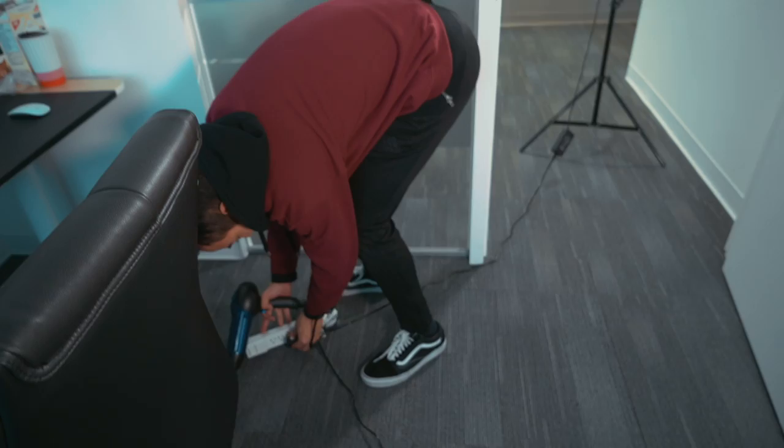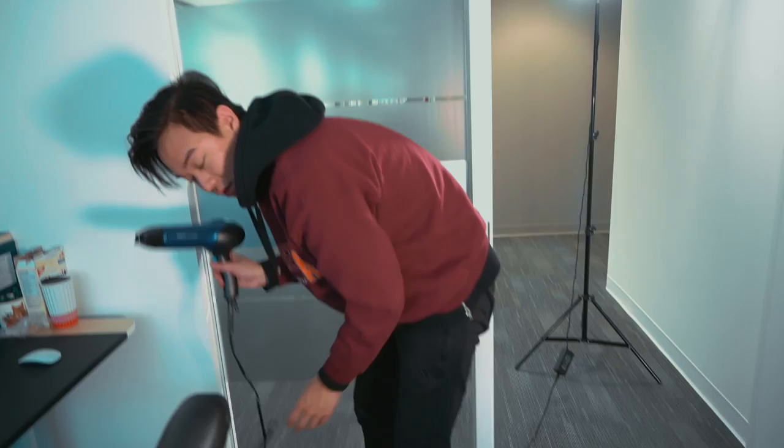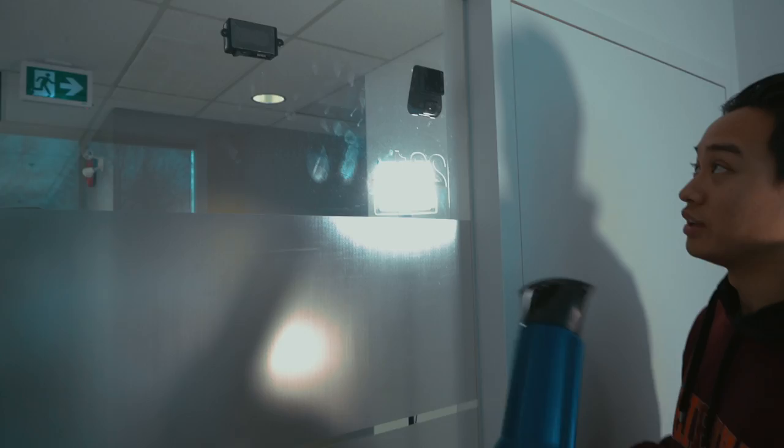First I'm going to be plugging my blow dryer into an extension cord. If you're in a garage, this would be perfect — you will need a pretty long extension cord. Go ahead and turn your blow dryer on high.